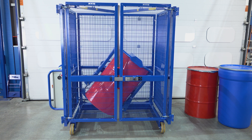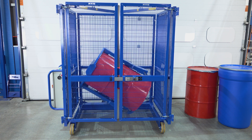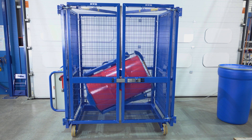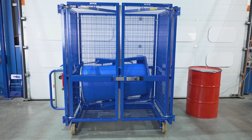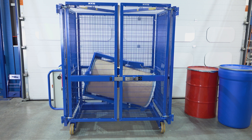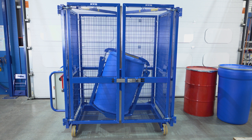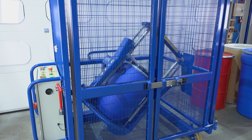Our end-over-end drum mixer can mix a variety of drums. We can mix tight head steel drums of 200 litres, open top steel drums of 200 litres, tapered plastic drums, cardboard or fibreboard drums, Mauser drums, L-ring plastic drums, and small drums using our small drum adaptor.